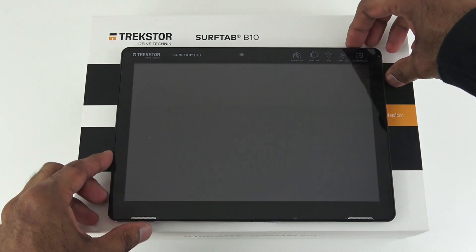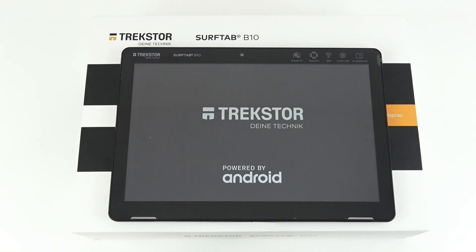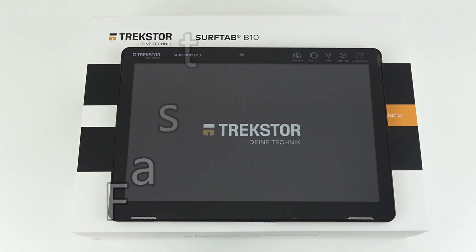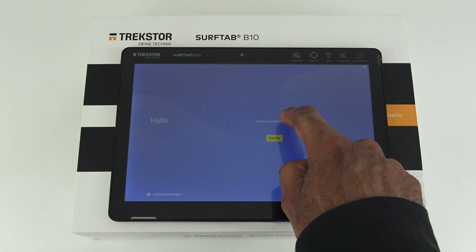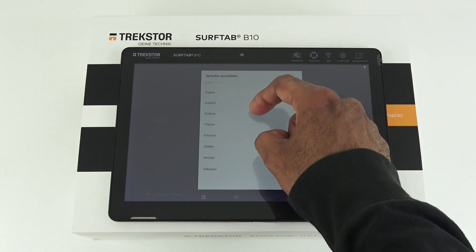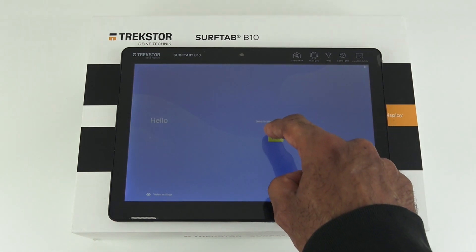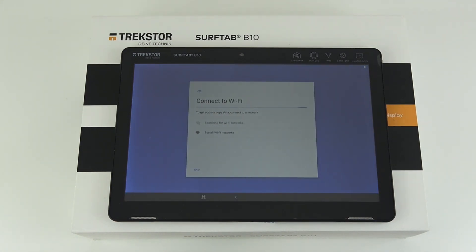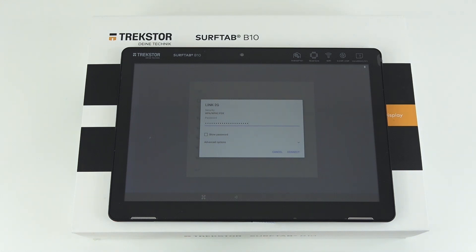Let's make a start setting up this tablet. Holding the power button — and there it is, it's turned on. It starts up asking for language selection. Changing that to English, United Kingdom. Next it's looking for Wi-Fi networks, so let me select my test network and enter in my Wi-Fi password off camera. I've entered the password, let me click connect.